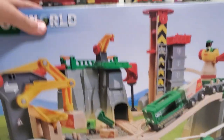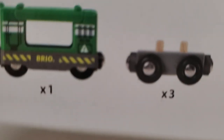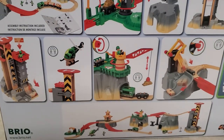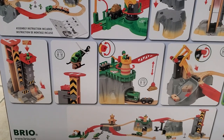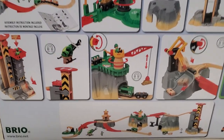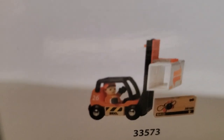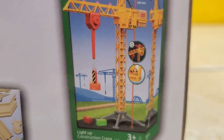Let's look at the back of the box. On the back we see that it comes with 49 pieces and comes with three flatbed train cars. It is actually a several-piece-in-one — you can set it up at least four different ways. And on the back, as always, we have pictures of sets: the forklift truck, the remote control engine, the expansion pack intermediate, and the light-up construction crane.